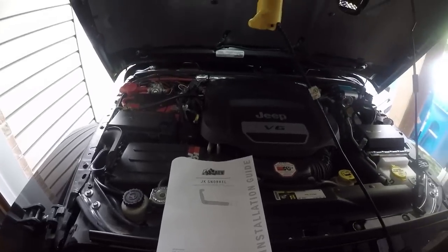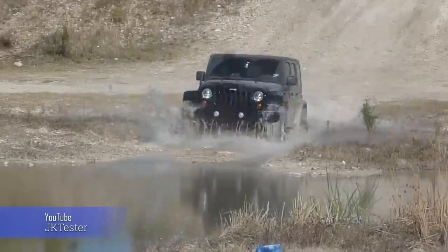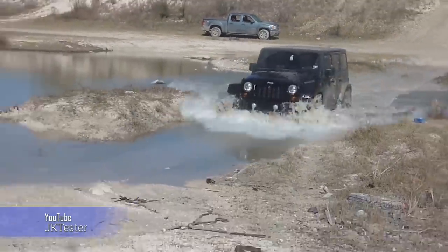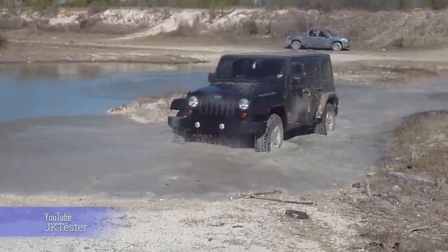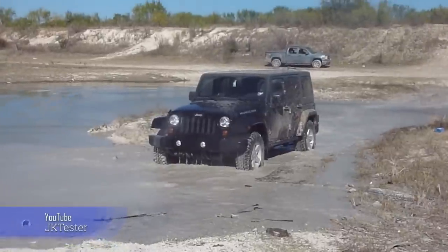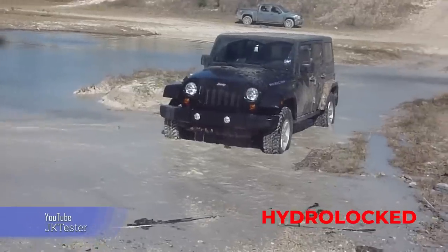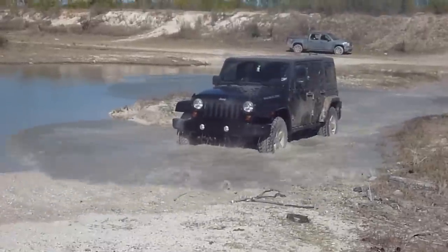People often ask, why add a snorkel? Well, there are two main reasons: usually dust and water. For me, it's about adding a little bit of insurance in water obstacles. Take a look at this video — a factory JK takes on a water crossing a little faster than he should, hitting the water at a speed much too high. The result is water spraying up into the engine bay, deflecting off the hood and into the engine intake.